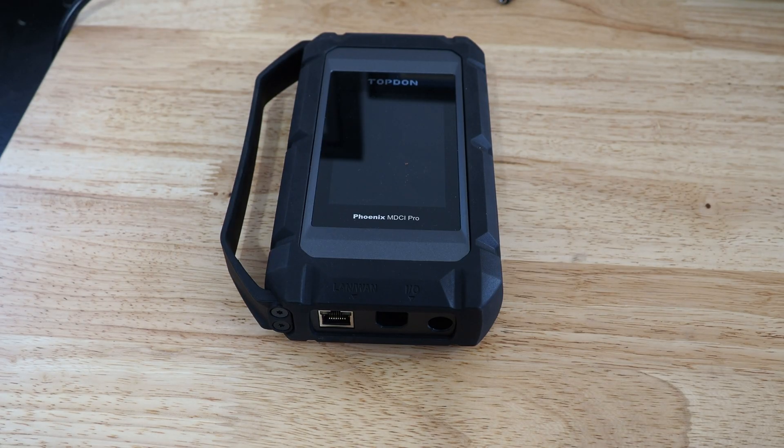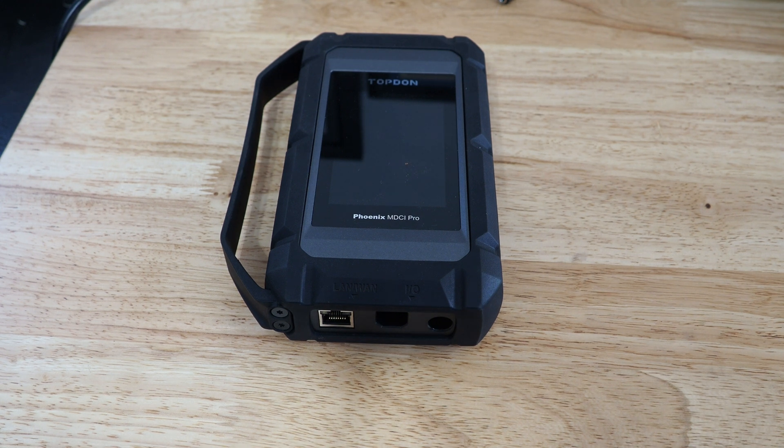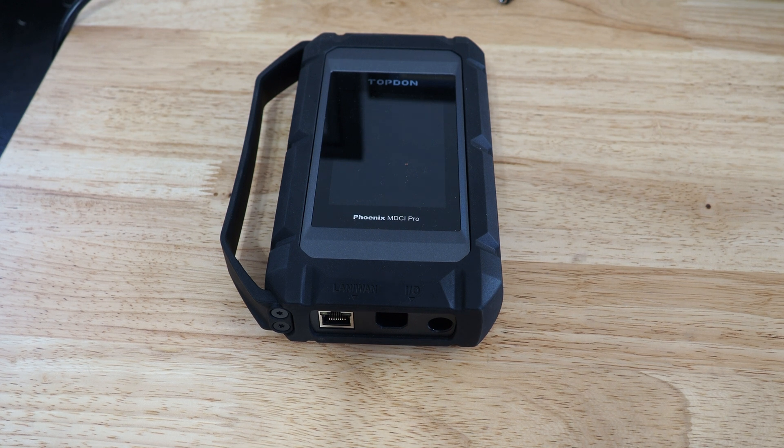Heya, it's Hawken with Topdon, and we're going to show you a couple of quick tips and tricks to update your MDCI Pro, which is also used for J2534 functions. If you are having problems updating your J2534 using the PC suite, we would recommend that you take the following steps.